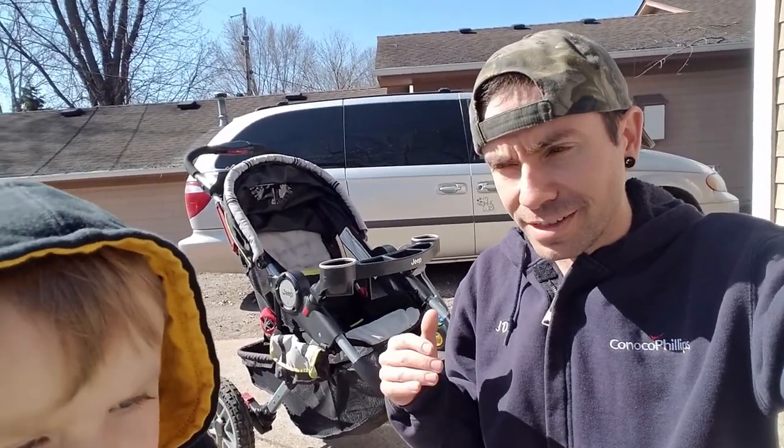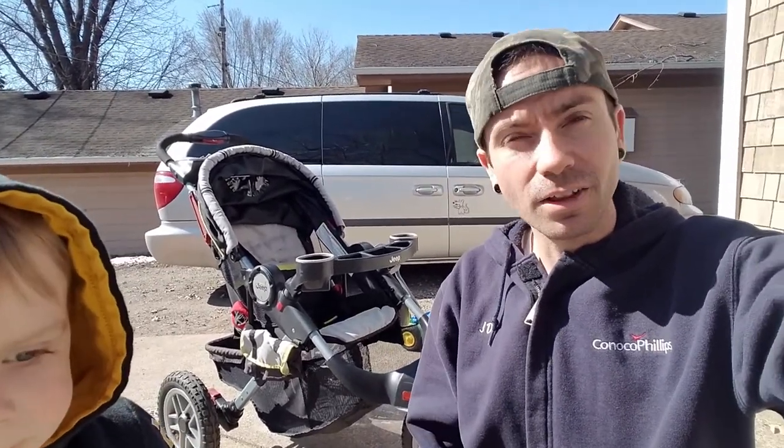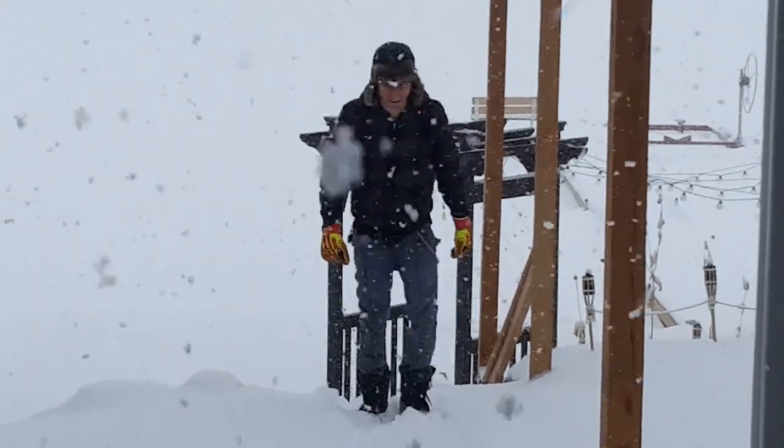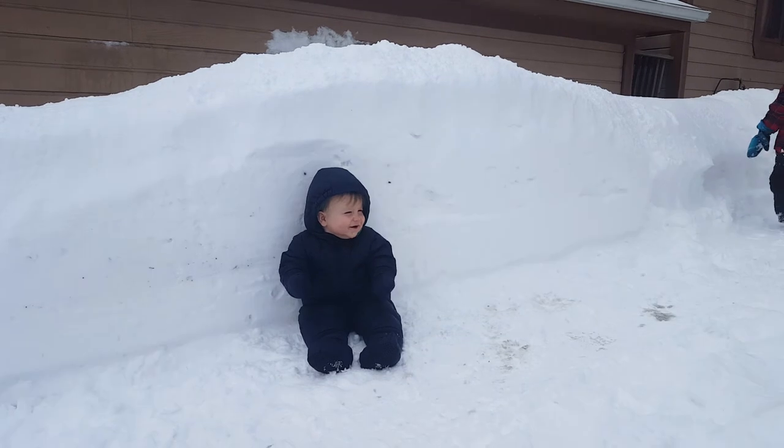I think we're also going to try to de-winterize it. It was just a little over a week ago here in Minnesota — we got hammered with a snowstorm, like 20 inches of snow. Finally the weather's nice enough to work on the bus.